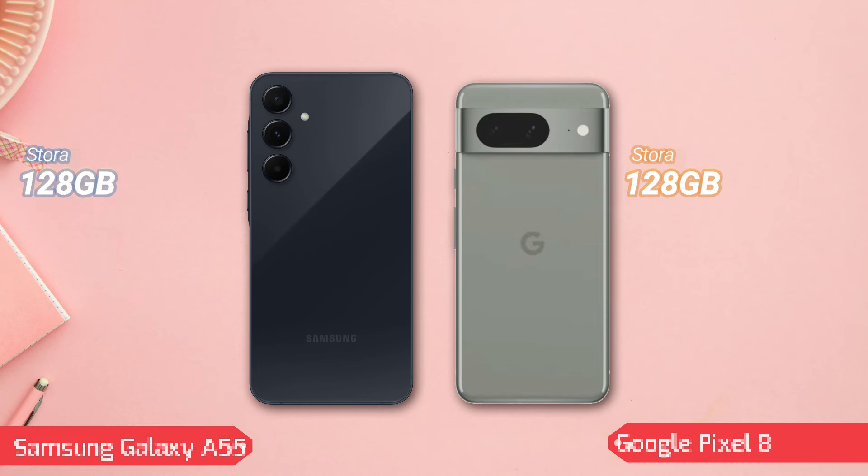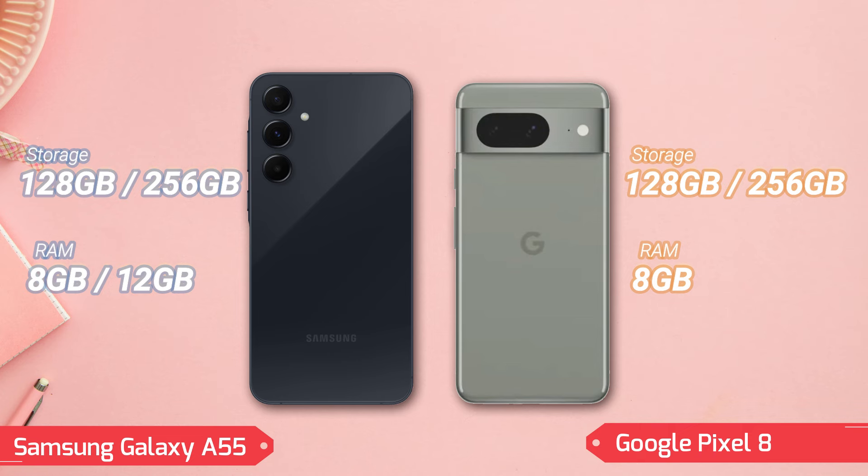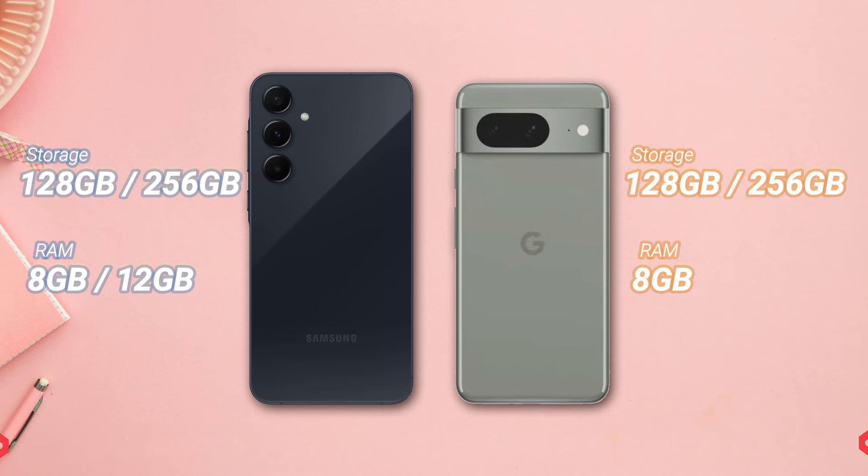Pixel 8, on the other hand, offers 128GB or 256GB of internal storage options, both with 8GB RAM. It emphasizes fast data access and app loading times with UFS 3.1 technology, but also lacks expandable storage options.